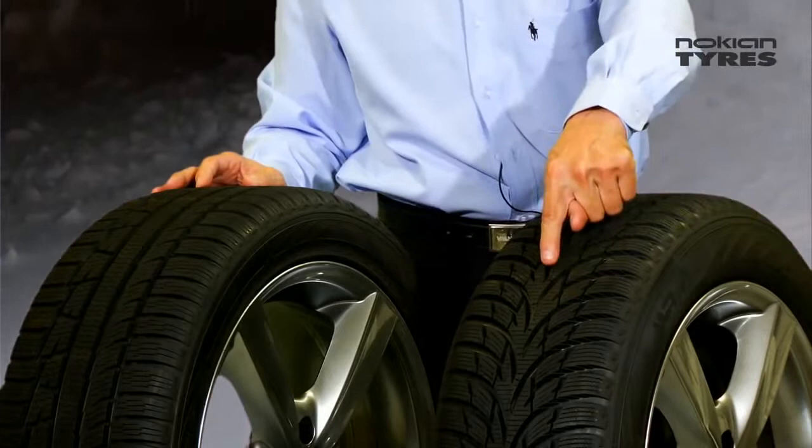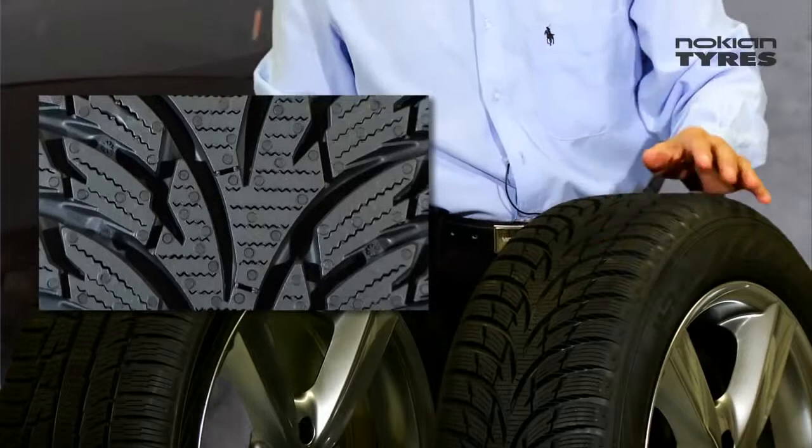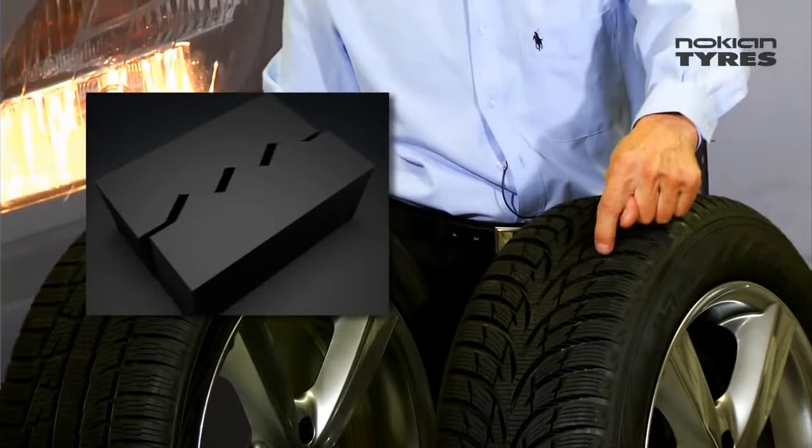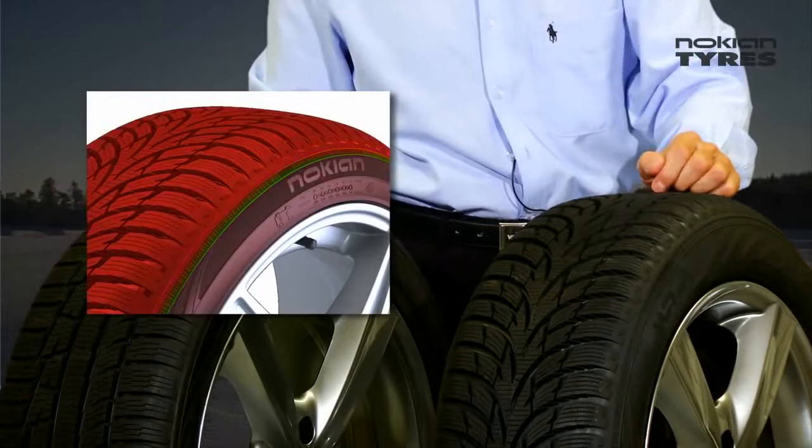In this new Nokia WR-D3 we have great new innovations. The main innovations are the directional tread design that improves slush planing and aquaplaning properties. We have a new Saipin technology called Cool Touch that gives very good winter grip and also very good handling on the bare road. And also the silent sidewall technology that gives a very pleasant noise level to the tire.